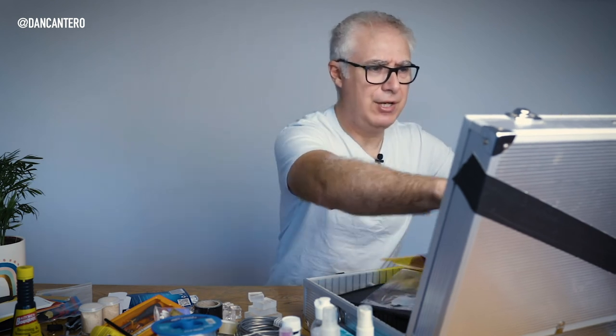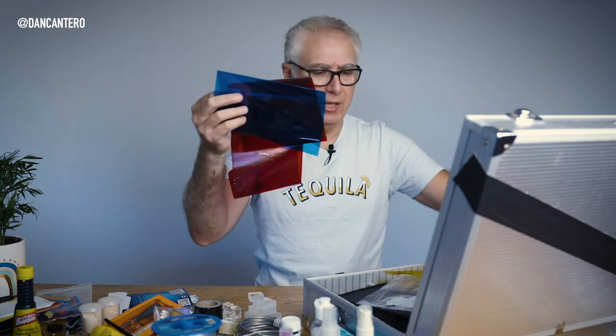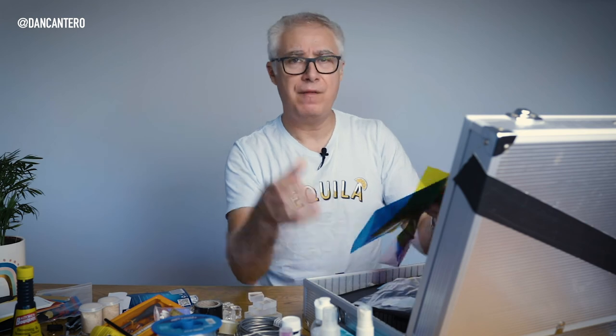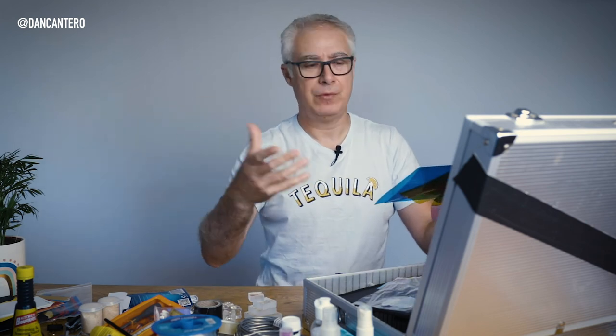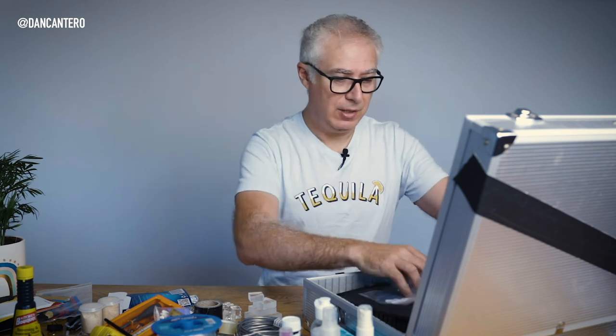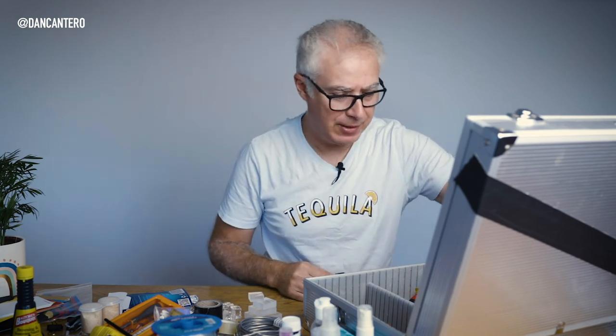I've also got a whole bunch of colored gels. These are theatrical gels that you put in front of lights to color the light. And Ziploc bags — you just need Ziploc bags.